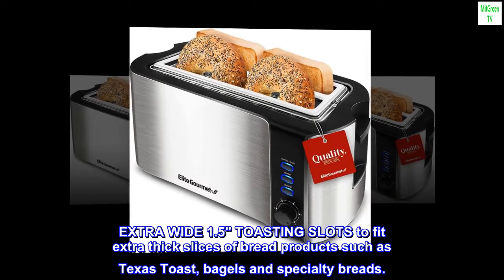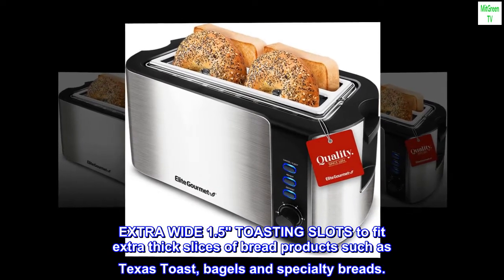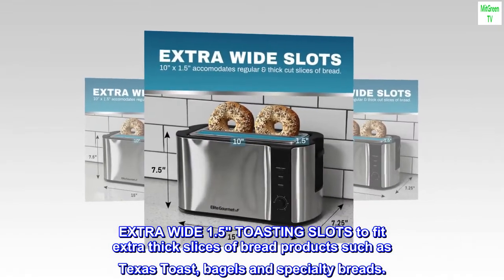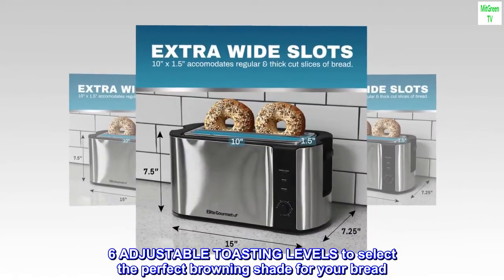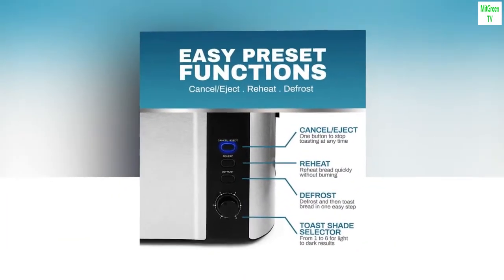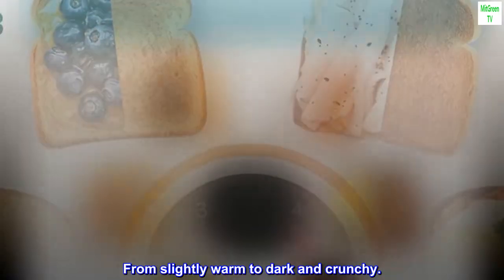Extra-wide 1.5 toasting slots to fit extra-thick slices of bread products such as Texas Toast, bagels, and specialty breads. Six adjustable toasting levels to select the perfect browning shade for your bread, from slightly warm to dark and crunchy.